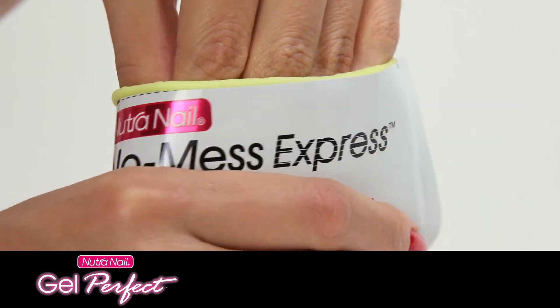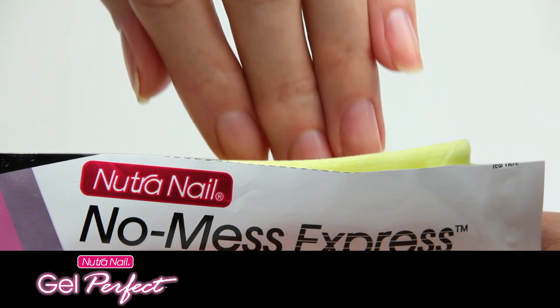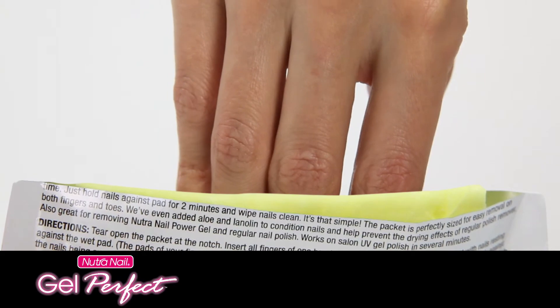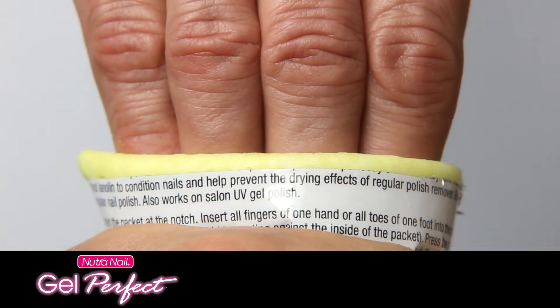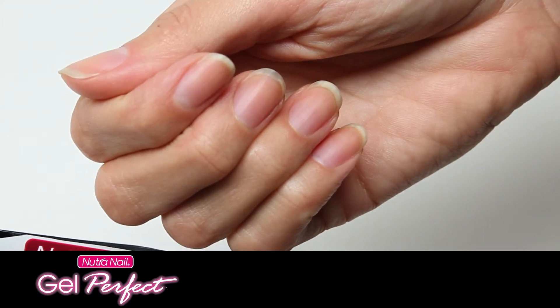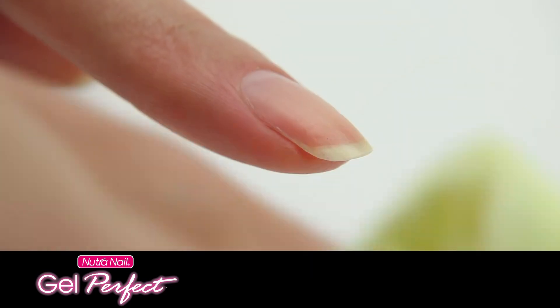After two minutes, while the pad is covering nails, massage each nail for total removal. Then pull out clean nails. Now repeat for the other hand or foot using the other side of the pad. Press firmly for two minutes, then repeat the massage action. That's it — removal in as little as two minutes. If some residue remains, you can wipe it off with the pad.